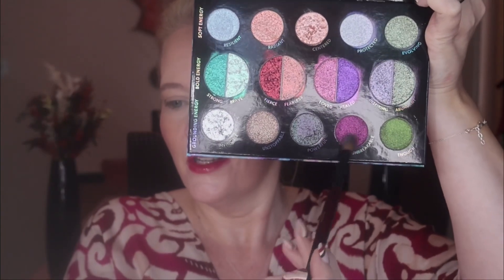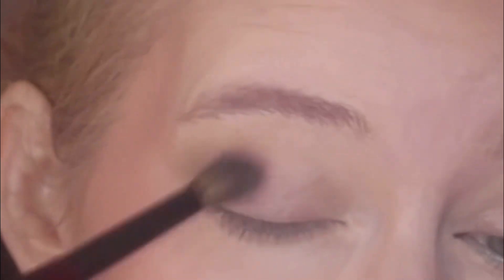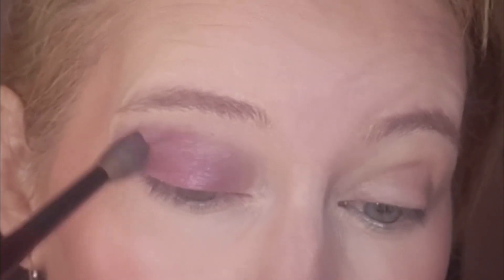Since I'm wearing red today I should probably go with the red, so I'm going to start with this as a base all over the lid. I'm taking it up into the outer V — there's a little bit of fallout, so I probably wouldn't do your makeup first like I've done today. That's gone on very easily and blended very easily and does provide a good base. This color is called Unbreakable, so we have Unbreakable on this side.